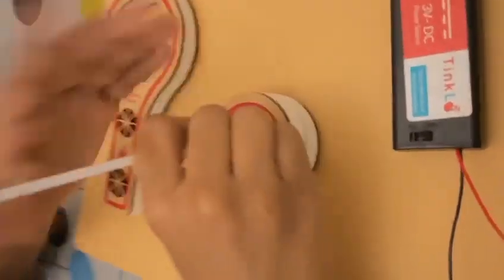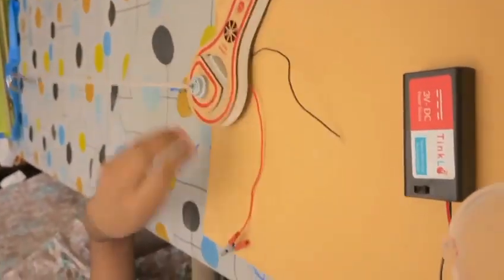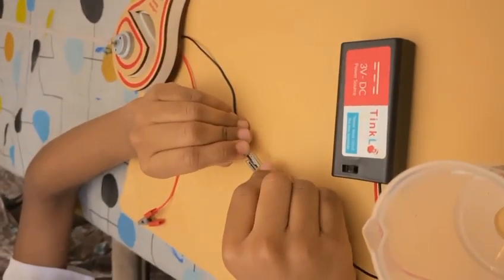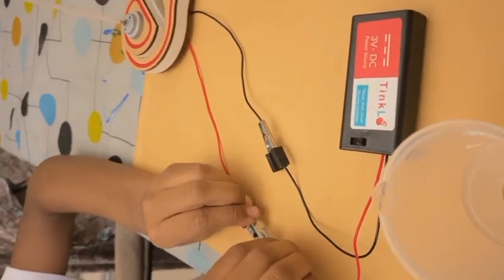First, I'll fix this stick into the motor. After that, I'll connect these two wires. Now I'll take this wire as well — you can see what is going to happen.